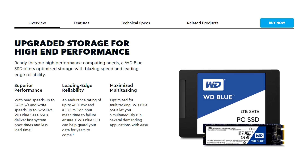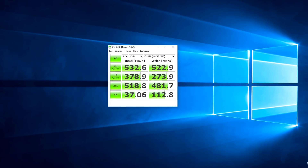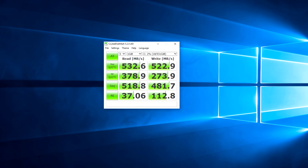WD claims read and write speeds of up to 545 and 525 megabytes per second respectively, which is very accurate when looking at the actual benchmarks. I got a read score of 532 megabytes and a write score of 522. Comparing these numbers with another SSD I was using, the WD Blue SSD is noticeably faster across all categories.